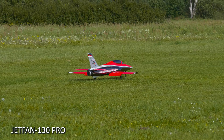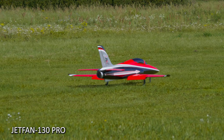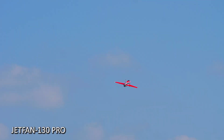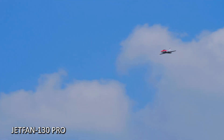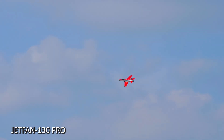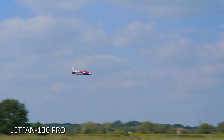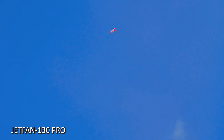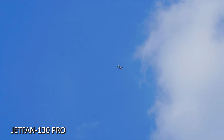Taking off on Jetfan 130, let's go. Let's see if I need some trimming — no trimming, okay. So let's climb and then we try to get some speed. There we go. Nice. Wow, it looks like unlimited vertical!